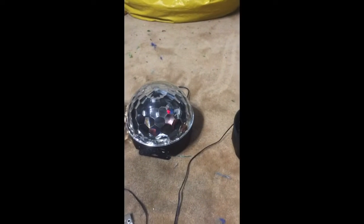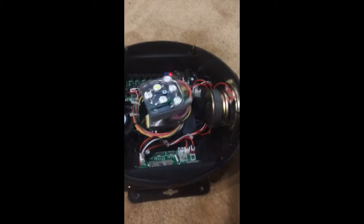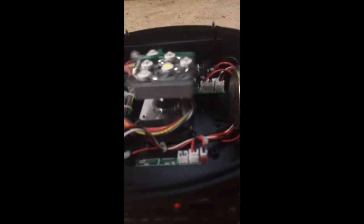This is Mark Welker doing some work. This is the 7-color light dome, what it looks like on the inside. As you can see, there's a spring with the wires that go around there.